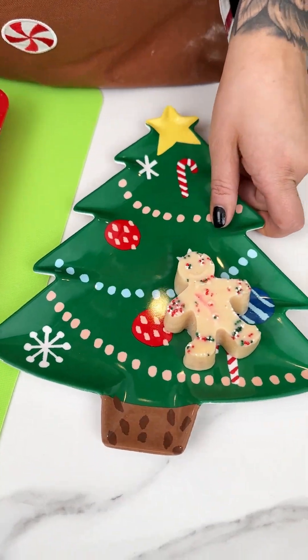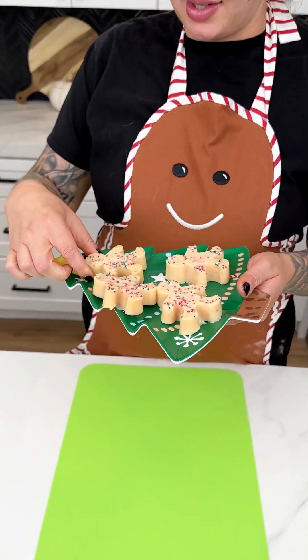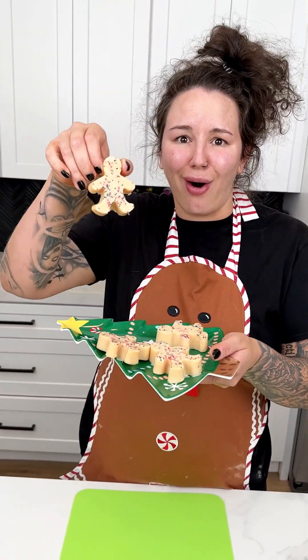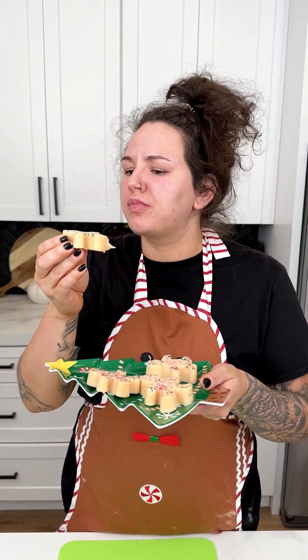We'll get these all plated up first. I cannot wait any longer — I'm ready to give this a bite. Look at how stinking adorable those are! Alright, moment of truth. Oh — peppermint chocolate, really good. You've got to try it!